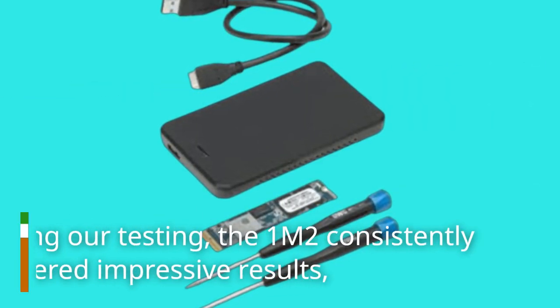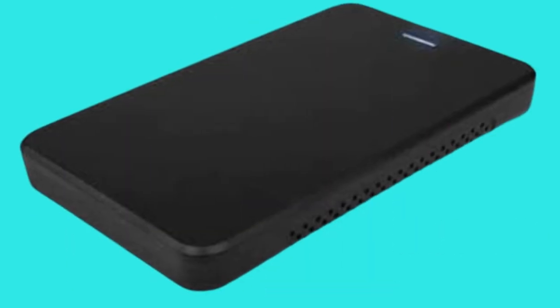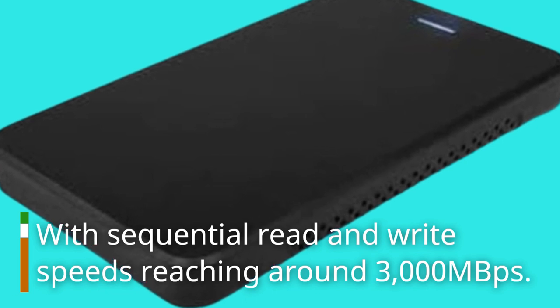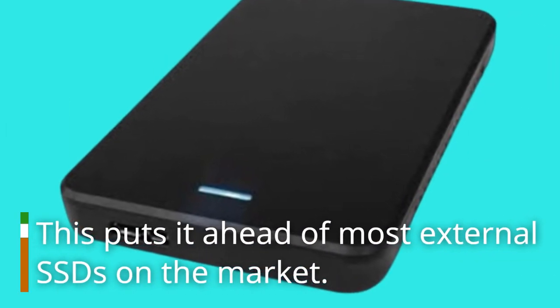During our testing, the 1M2 consistently delivered impressive results, with sequential read and write speeds reaching around 3000 MB/s. This puts it ahead of most external SSDs on the market.